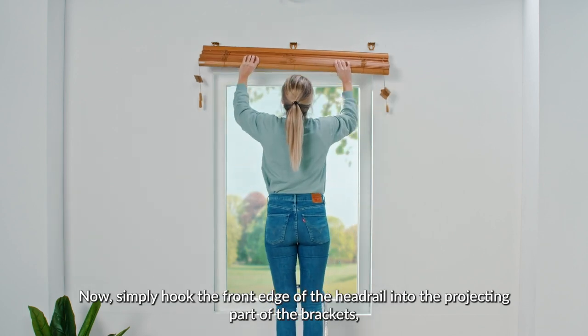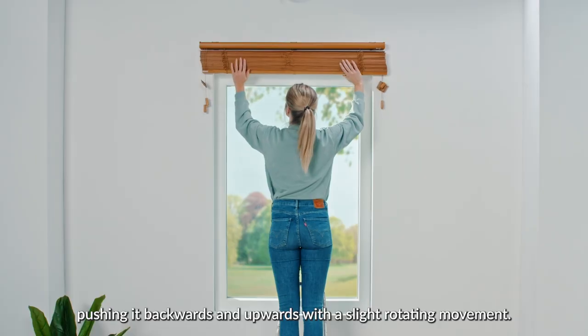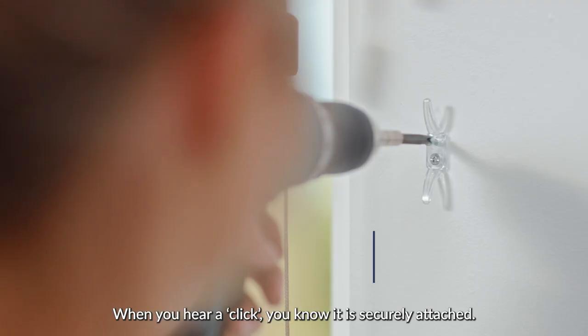Now simply hook the front edge of the headrail into the projecting part of the brackets, pushing it backwards and upwards with a slight rotating movement. When you hear a click, you know it's securely attached.